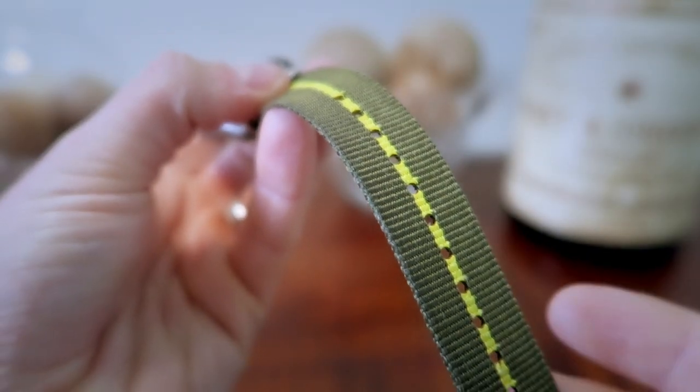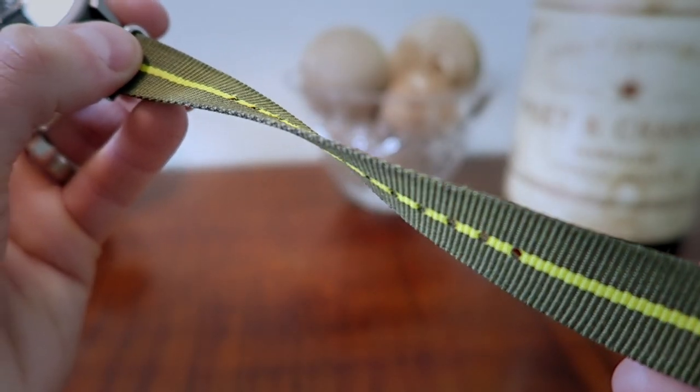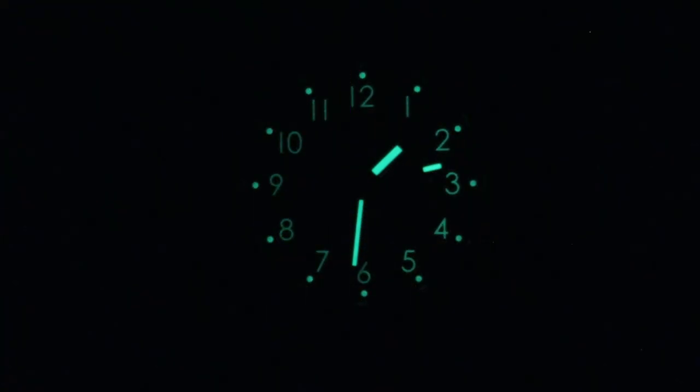I believe this is a third-party strap added by Chris. The original strap that ships with this piece is a solid jungle green nylon NATO with titanium buckles. Now let's take a look at the lume — the hands, indices, and numerals are all coated with a Japanese super lume. These areas are thin and a bit small, so don't expect to be overwhelmed, but it's definitely bright enough to get the job done.